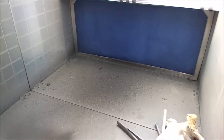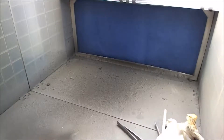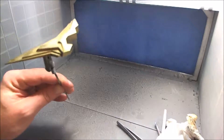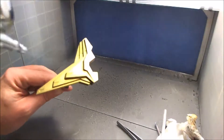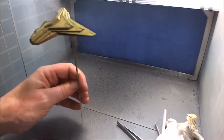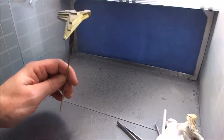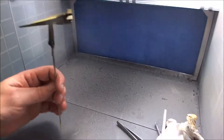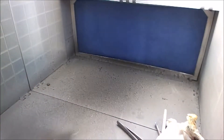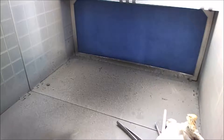I've got my compressor set at 30 PSI, mainly because I'm not doing any detailed parts or anything like that - I'm just putting on gloss. If I was doing detailed parts, it would obviously be a little bit lower PSI.